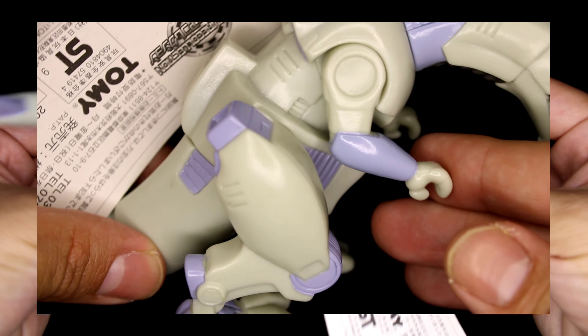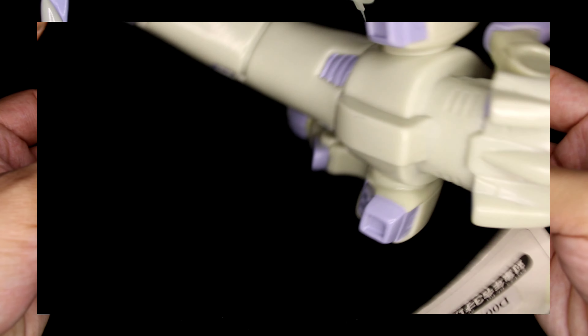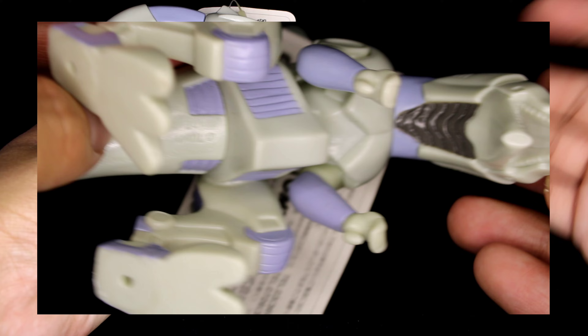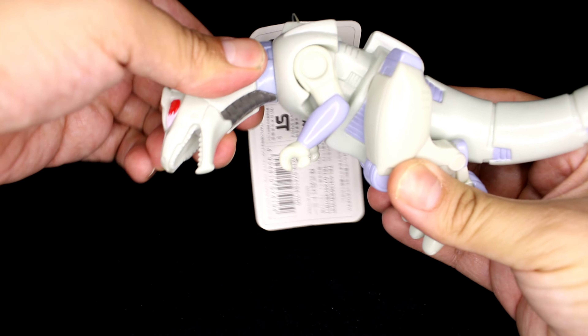I have seen smaller mini figures that are more accurate, but this is not bad for the size. It's just cool to actually have a big physical figure of Zeke, especially if you really like the series. That's one of the reasons I got it — I didn't even know they had this. So let's check out the articulation.